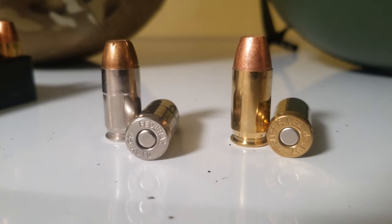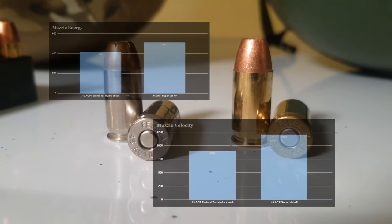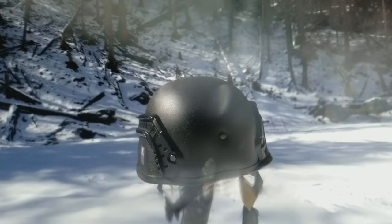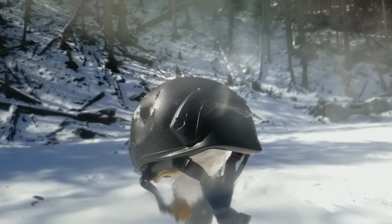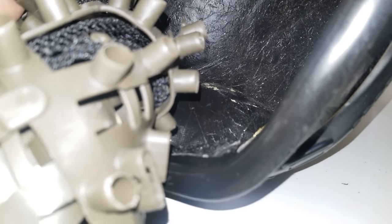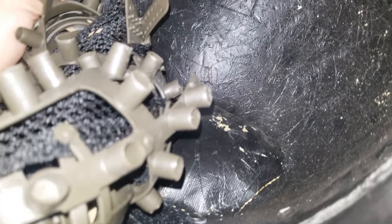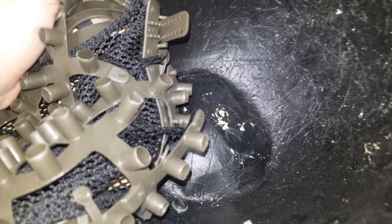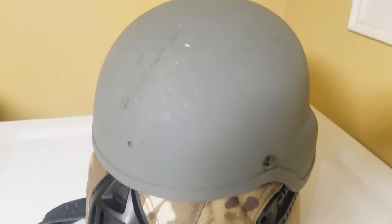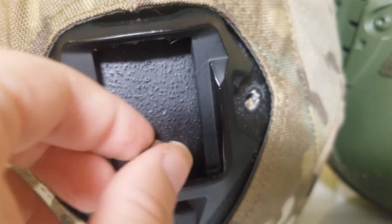Let's test for deformation with some basic .45 hollow point rounds. These rounds are weaker than the super velocity ammo that I used against the army helmets, but are still quite respectable. Did you see that bit of copper go off to the left? The entire rear section is absolutely crunched. The deformation isn't pretty either, and I think it's reasonable to assume that this would be a very significant, if not fatal, head injury. For a helmet that weighs about as much as an ACH helmet, this is an extremely disappointing result.